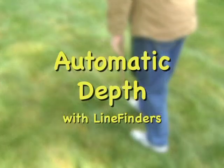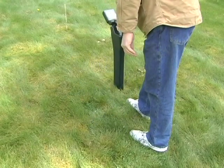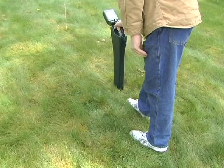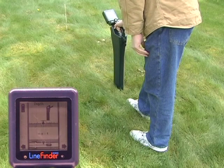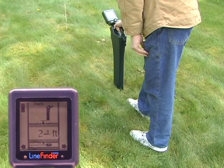Whenever you have located the sonde position like this, the line finder is also able to tell you its depth. Put the foot of the line finder on the ground at the sonde position and click once more to the right. The depth will read out in feet or meters depending on how you have it set in the menu. In this case, it's two feet, eight inches deep.